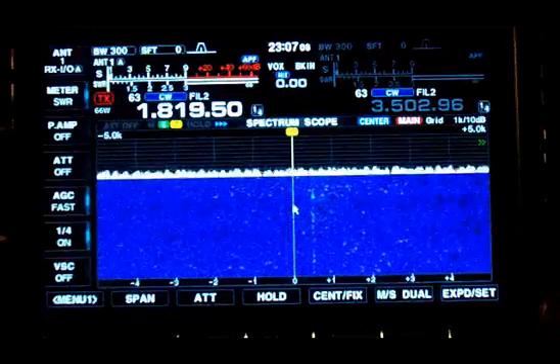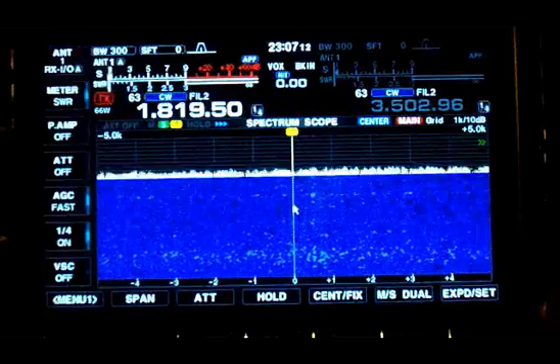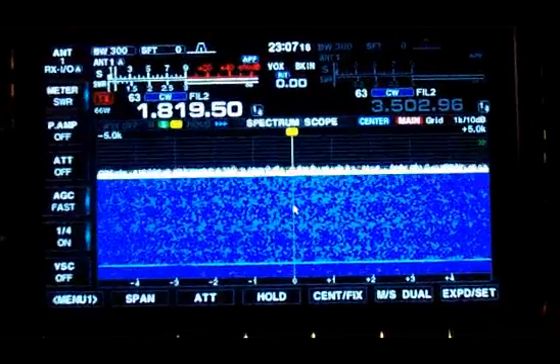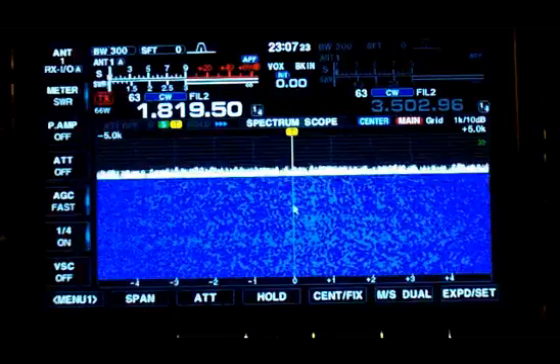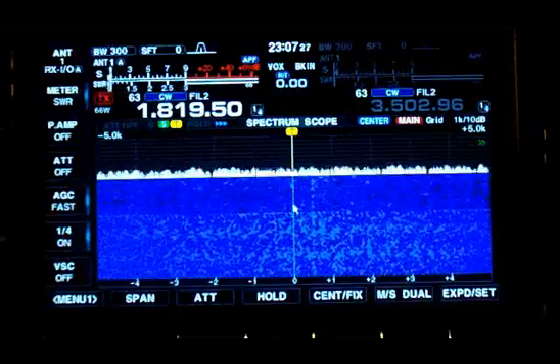You'll see a difference on the screen and in the waterfall when I switch from detuned, which is now, to tuned, which is now. You notice extra white? That's extra noise. That's about 5 to 7 dB difference in noise when I switch from tuned to detuned.